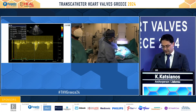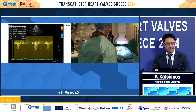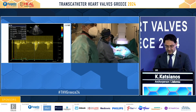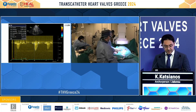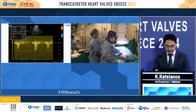Beginning the intervention, we used two ProGlides, one at 10 o'clock and one at 2 o'clock, before introducing our sheath. We see a severe stenosis with a VMAX of 4.23 meters per second.